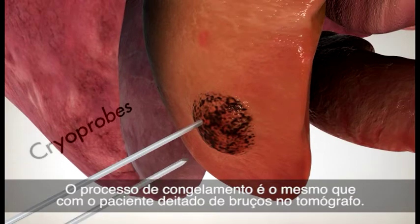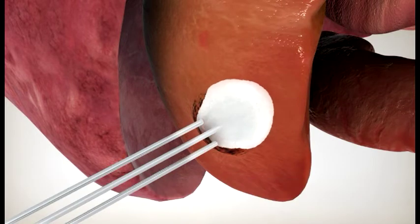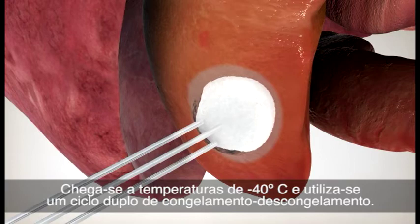The freezing process is the same as for when a patient is laying face-down in the CT scanner. Argon gas is circulated through the cryoprobes to freeze the area. Temperatures of minus 40 degrees Celsius are achieved and a double-freeze-thaw cycle is used.